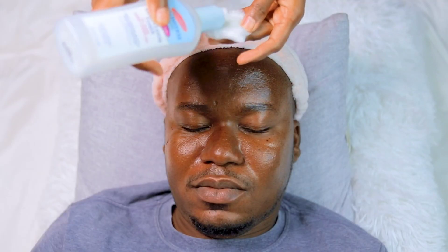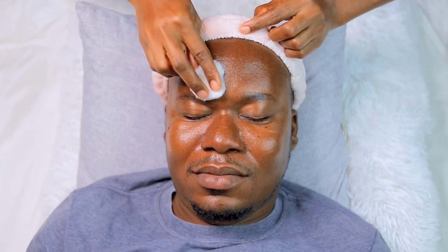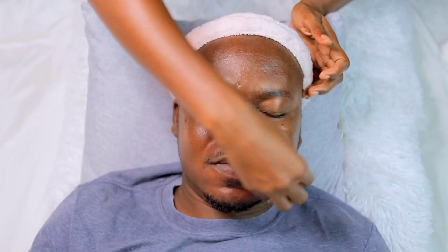Then I went ahead to use Palmer's cleansing toner to wipe off the excess hair and the excess oil. When you are done with the exfoliation and the shaving, you need to wipe off every excess.